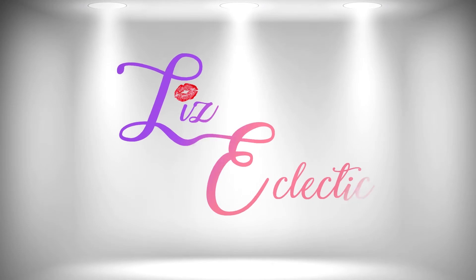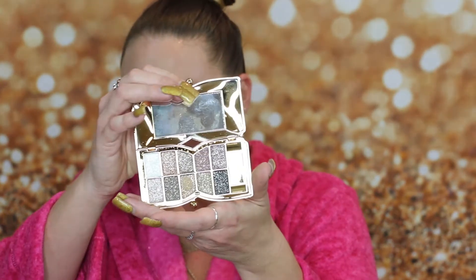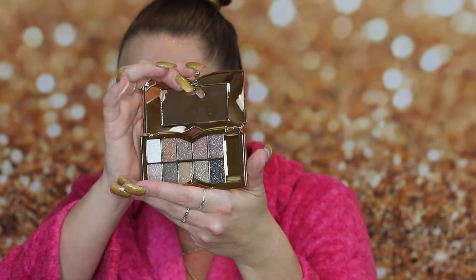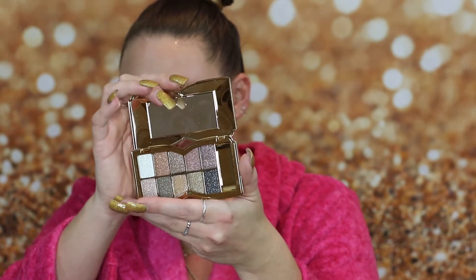Not even gonna lie, I got sucked into the hype — no shame. I saw these eyeshadows and I was like, 'I gotta have one.' So I ordered the palette of 10 colors. They look pretty amazing, so we're just gonna go in and swatch these and see if it's worth the hype.